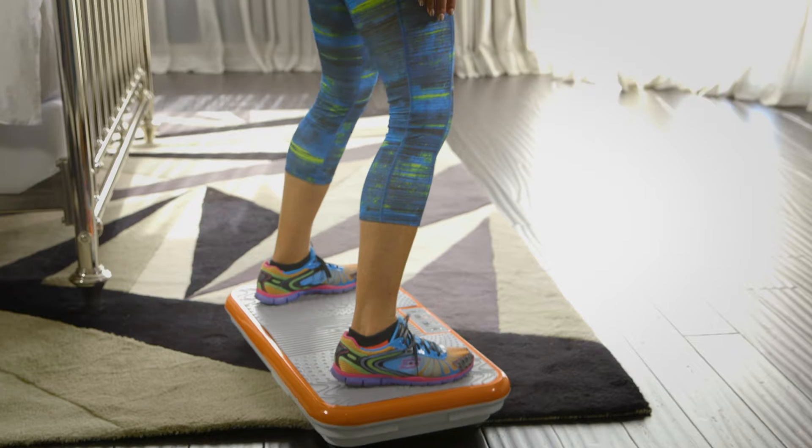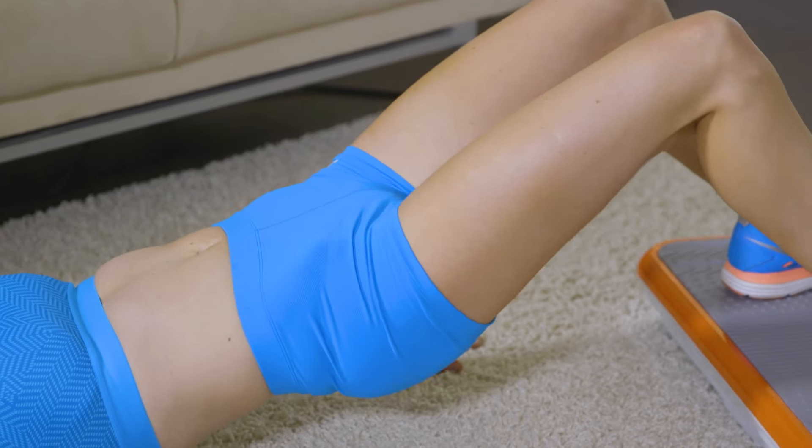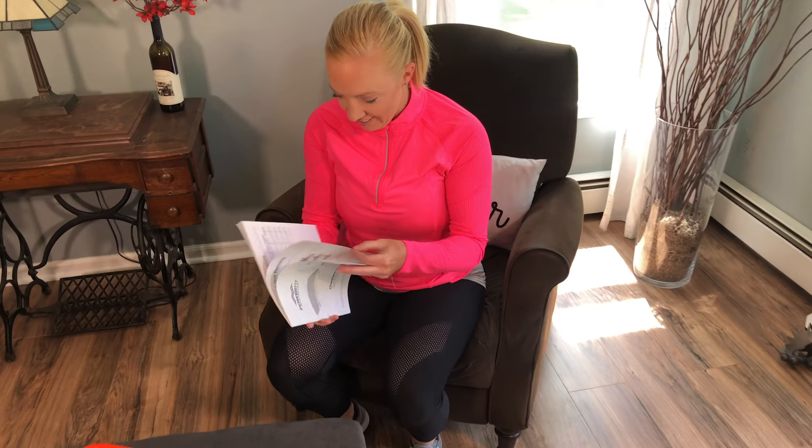Now that you have your PowerFit Elite vibrating fitness system, get ready to get fit and stay fit. Let's take a minute to review how to operate it to work best for you.